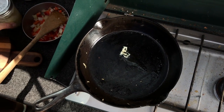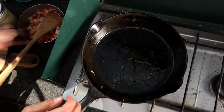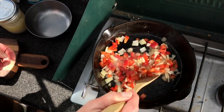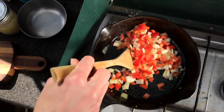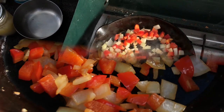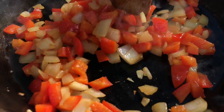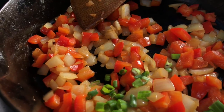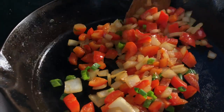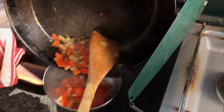Heat up a cast-iron skillet over medium heat, add a little bit of cooking oil or ghee — which is what I usually use on camping trips — then add in your diced peppers and onions and begin to sauté. This takes about five or six minutes, stirring somewhat frequently until the onions become translucent and the peppers have a nice color. At the end, throw in the green onions, give that a toss, cook for another minute or two, then set the peppers and onions aside in the bowl.